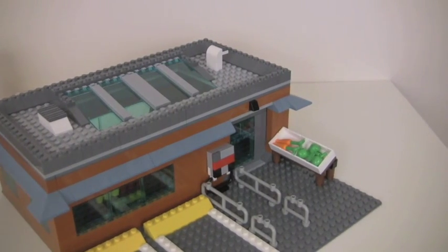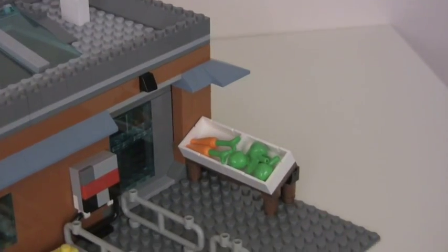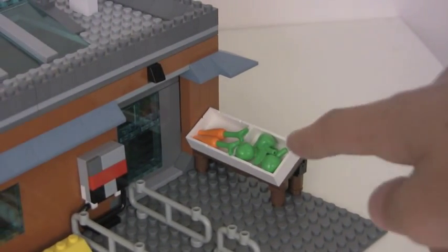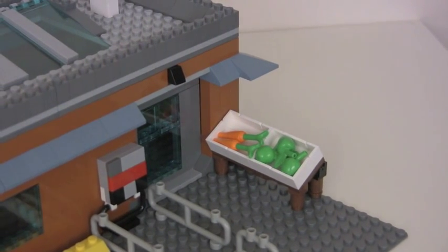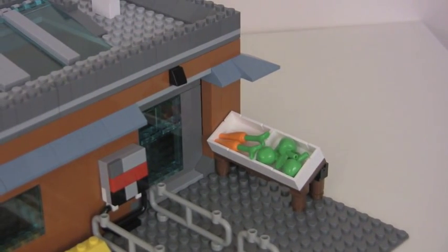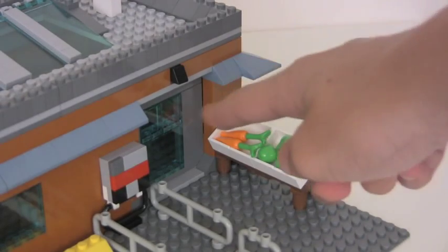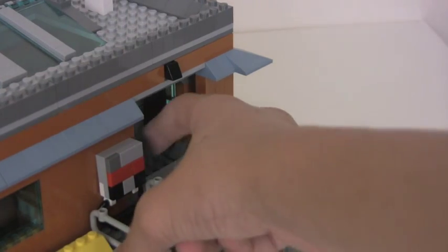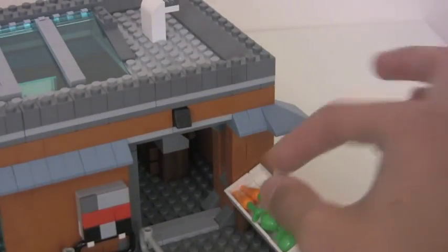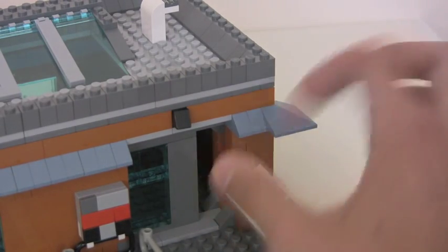Going on with the front — zooming in here, there's kind of an angled container for holding some fresh fruits and vegetables. And over here, this is the sensor for the sliding door.